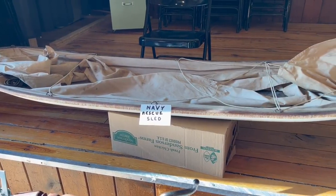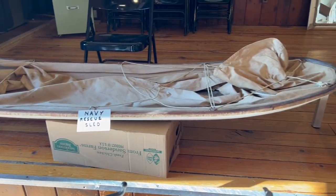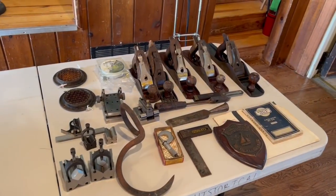Tony brought down a beautiful vintage Arctic Navy sled with phenolic runners. Big one, man.